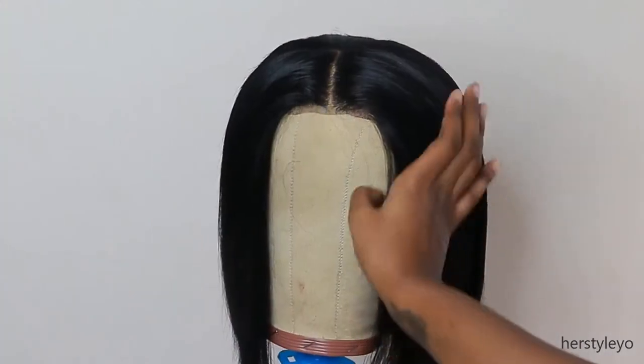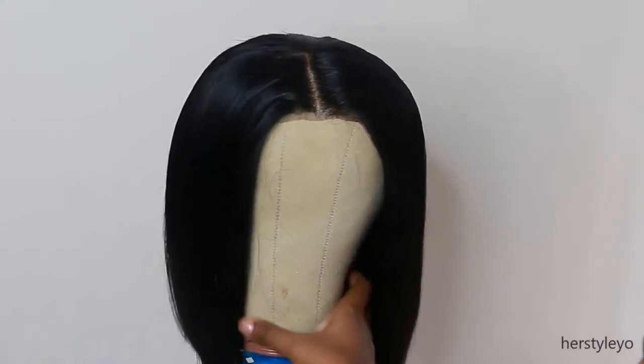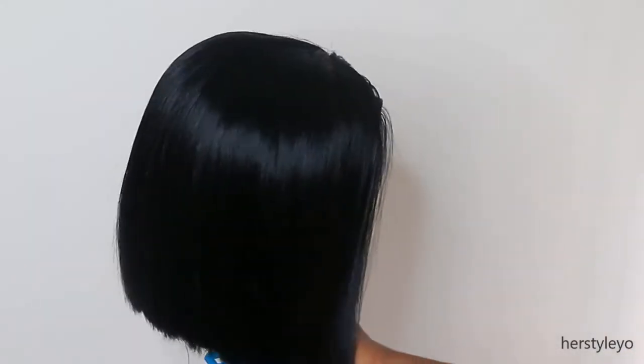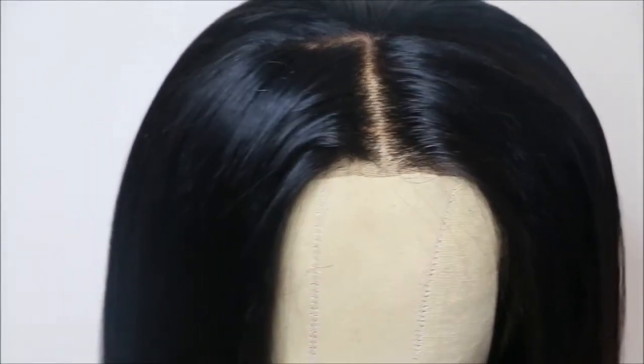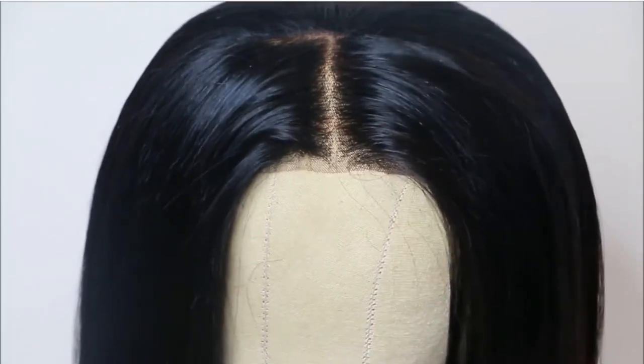I went in and changed the left part to a middle part. The other thing I wasn't a fan of was the small amount of parting space — it's about 3 inches deep, but I noticed on their website now that they have 5-inch deep parting wigs.